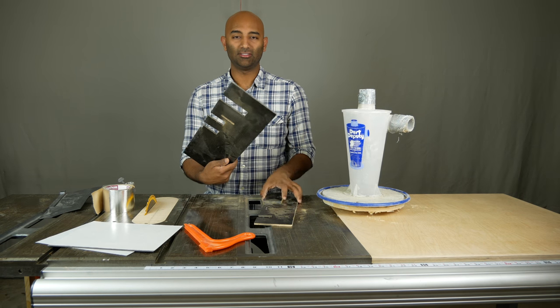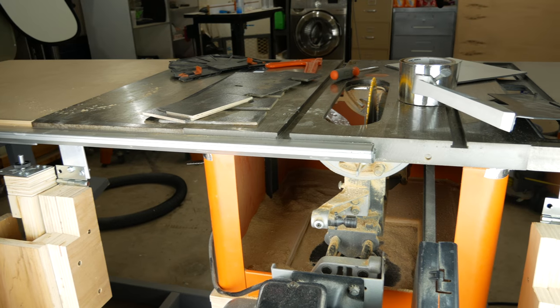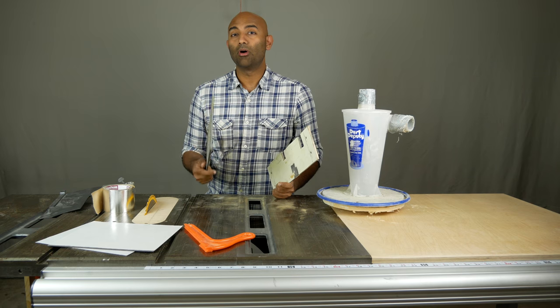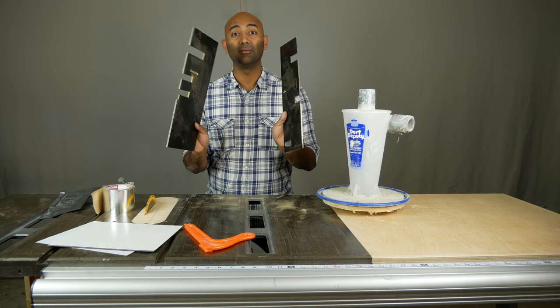The next thing you're going to want to do is build a little template like this, in the event that you have an outboard motor on your saw. If you have a cabinet saw or a direct drive saw, you're not going to need this step. But if you have a motor that hangs out the back like I do, this is going to be pretty important to be able to seal the back of the saw.